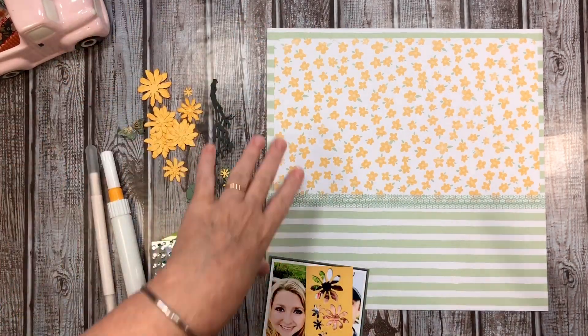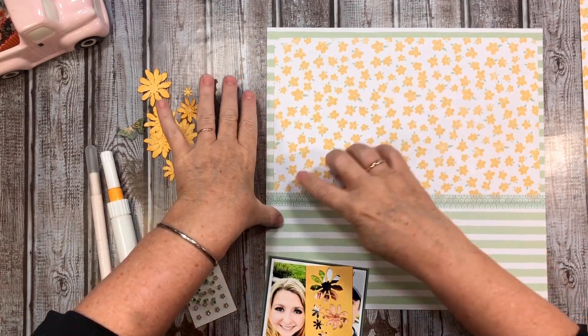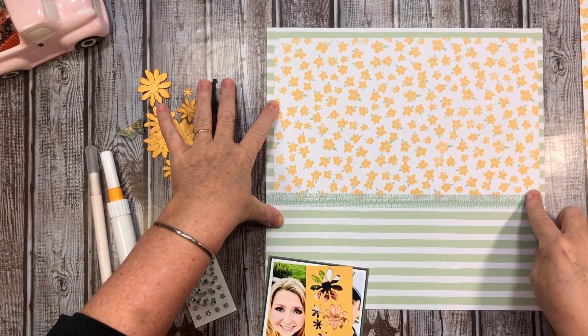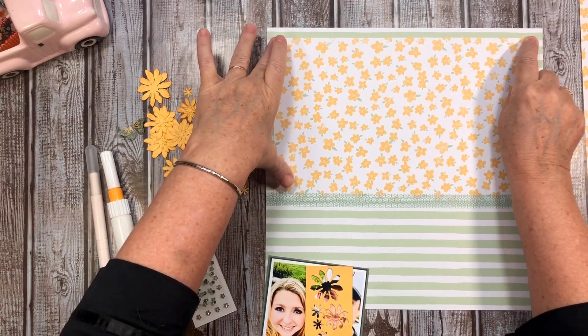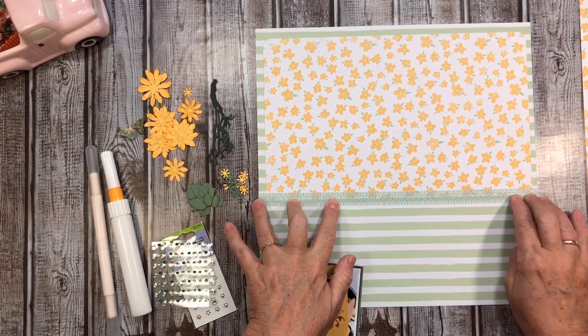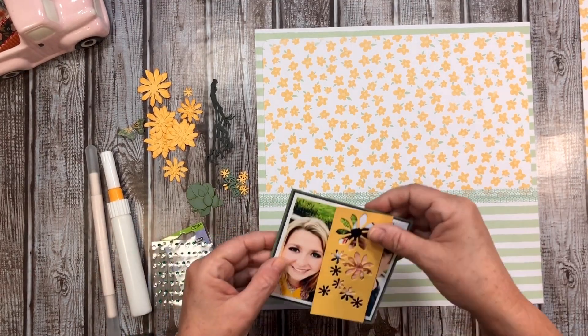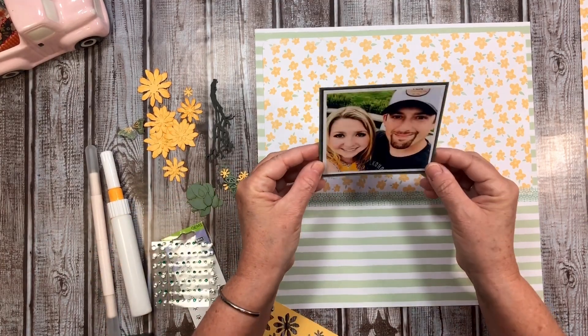As Janet has been working through her base pages, it's a very simple layout - just trimmed down and corner-rounded. It's Janet's happy horizontal, which I don't use very often, and I thought it worked well. I just grabbed some green washi and I am going to scrapbook a beautiful photo.